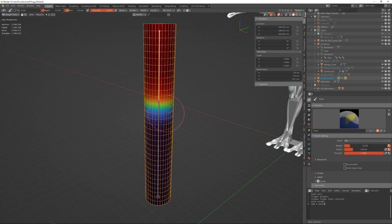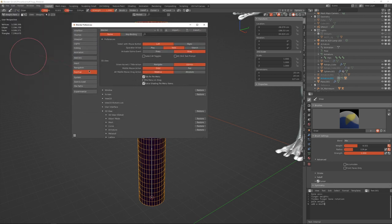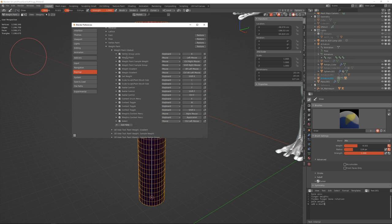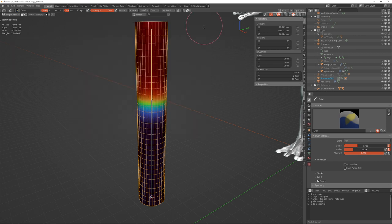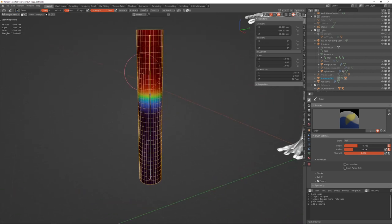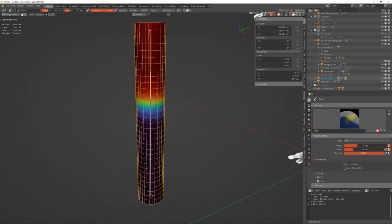Under the Draw brush, Ctrl+Right-Click to pick a weight — essentially a color-pick for weight. Shift+F to change the strength of the brush. You can find all the hotkeys under Preferences > Keymap > 3D View > Weight Paint and Weight Paint Global. Mine might be slightly different — I'm not sure if these are default.